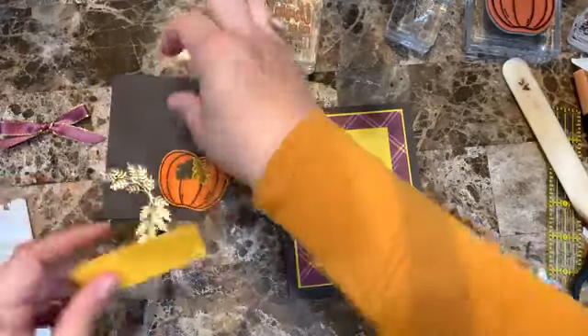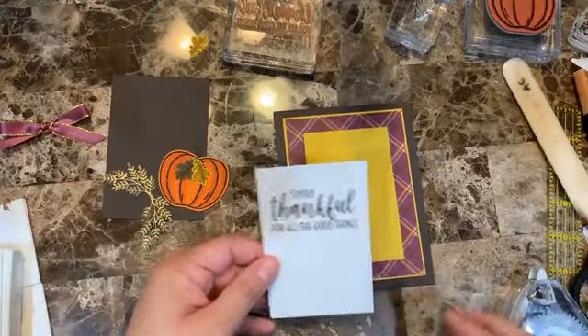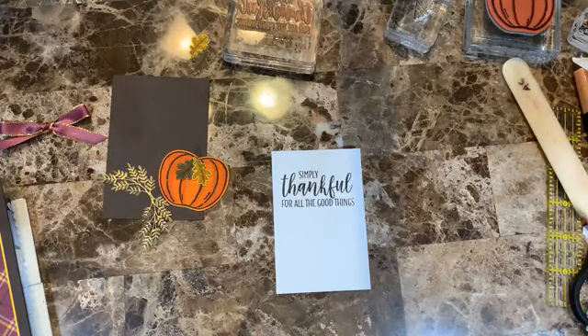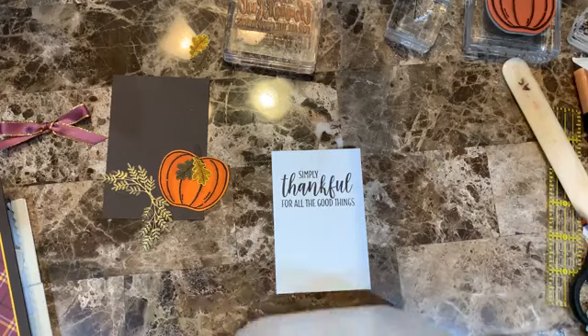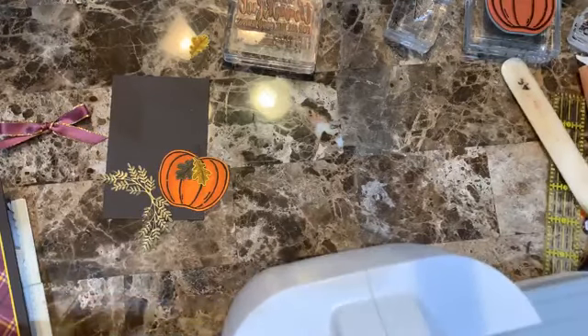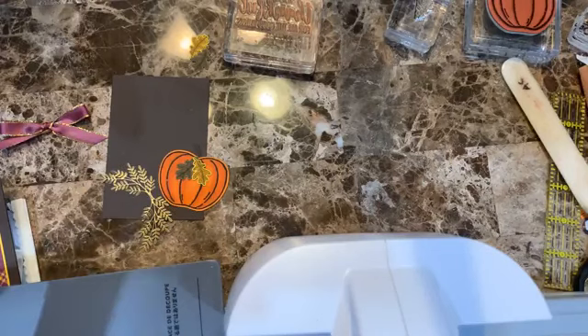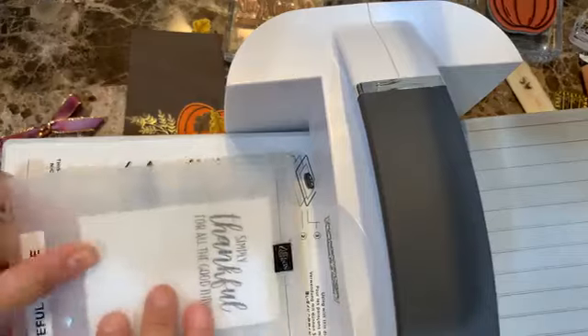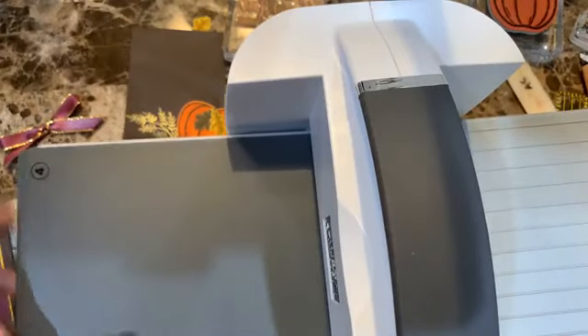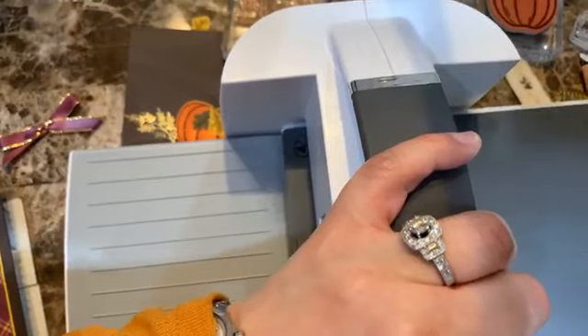Now I think I'm going to emboss this Whisper White piece with the Tasteful Texture folder — I think it will look nice. For embossing with a 3D folder you just need the platform, the embossing folder, and I believe it's the number-four cutting pad.